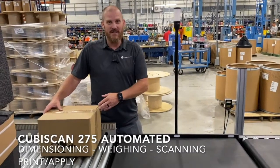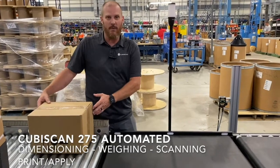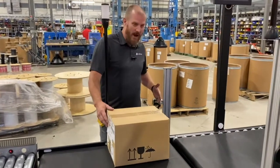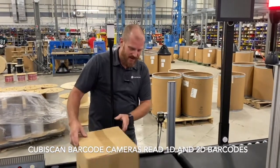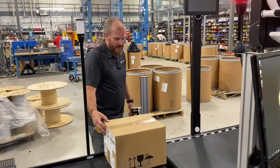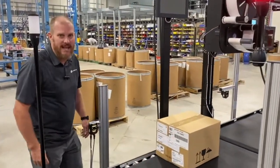The way this process works to manifest a box is the box hits the induction photo light, which then releases it onto the CubeScan. When the box makes it to the photo light, that triggers the barcode reader — it'll turn the barcode reader on, which will read the license plate. That license plate will then be entered into software, and the box travels onto the CubeScan where it stops to get weighed and measured.